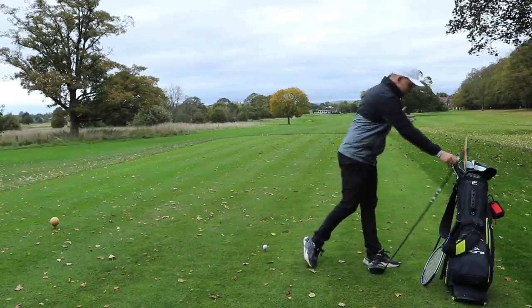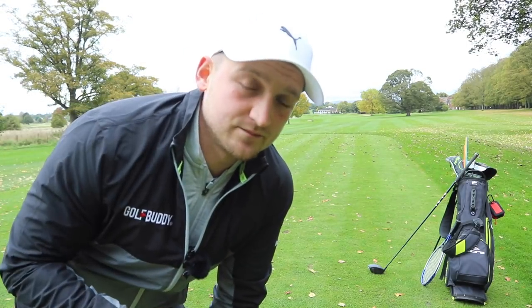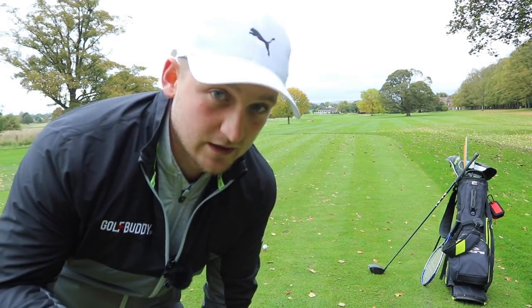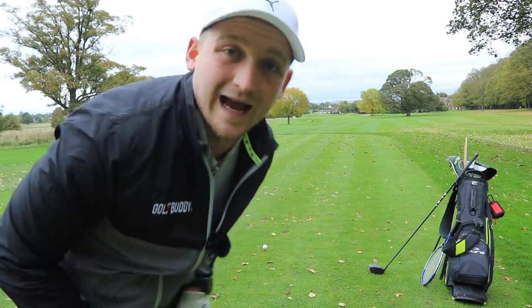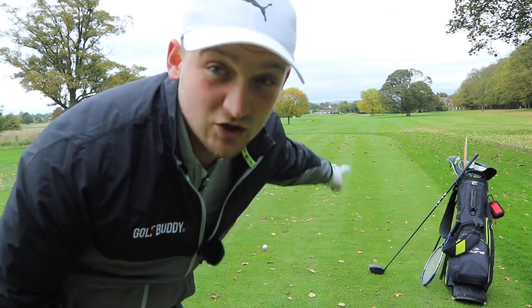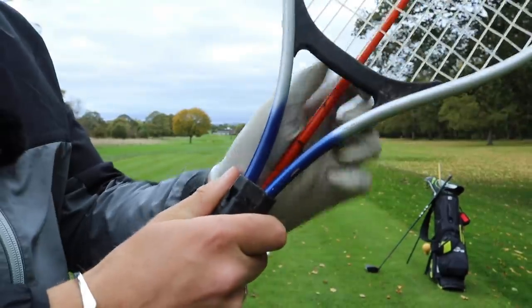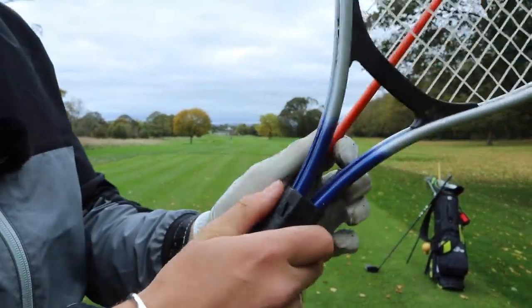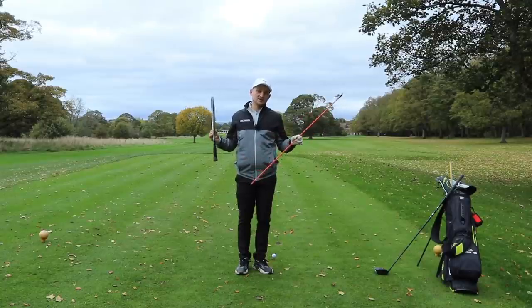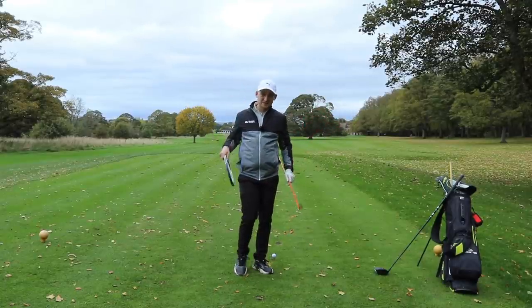I would really encourage you to follow along with this. Watch this video now, save it, use it down at the range, and follow the steps that I'm about to take. If you've got a tennis racket, that's going to be super handy. You're going to need a tennis racket and an alignment stick — this will make your life so much easier. Don't worry if you don't have these things; just grab an alignment stick to begin with.